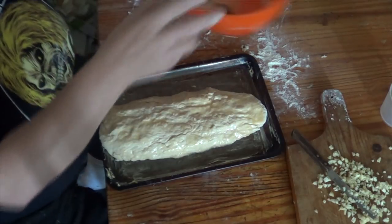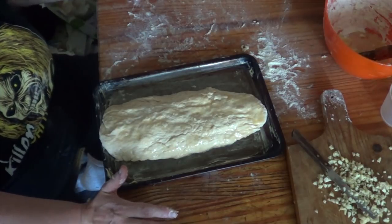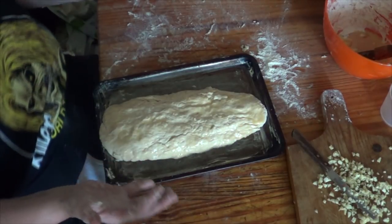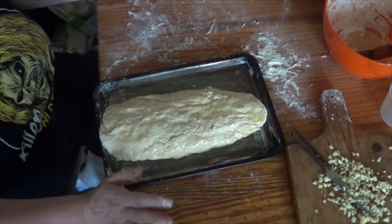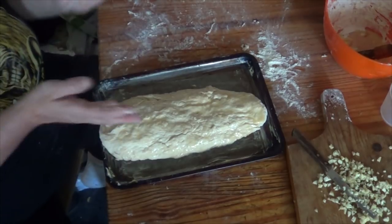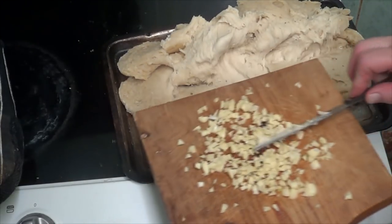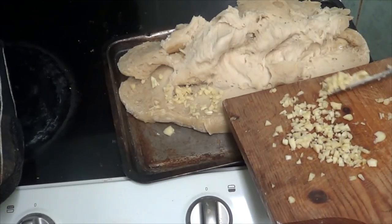Right, so what I'm going to do is slap that in the oven and cook it for about 10 minutes, then I'm going to cut the side, open it up — which I will show you — put the garlic in, close it up, re-cook it a bit more and we'll see how it goes. You can see half the bread's brown, other half isn't. So I'm going to put the garlic on the bread.